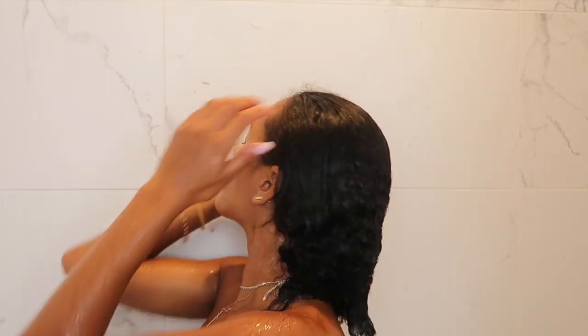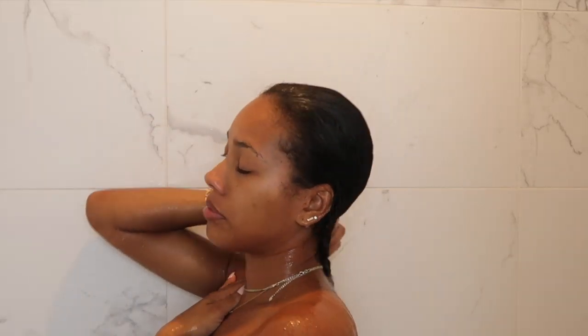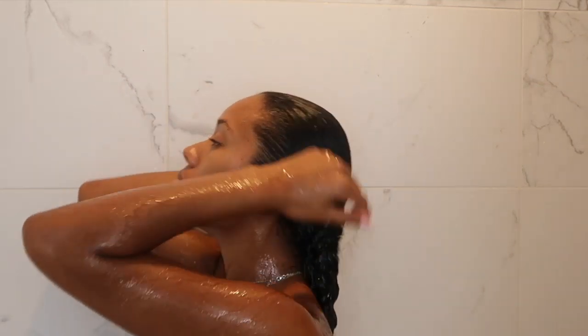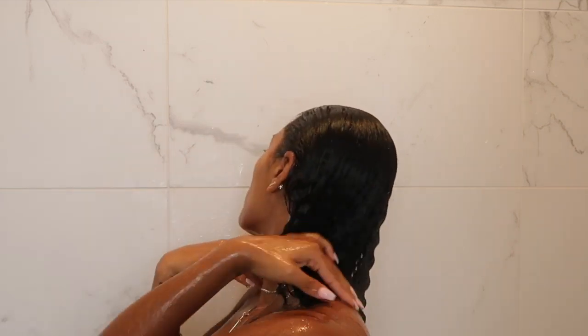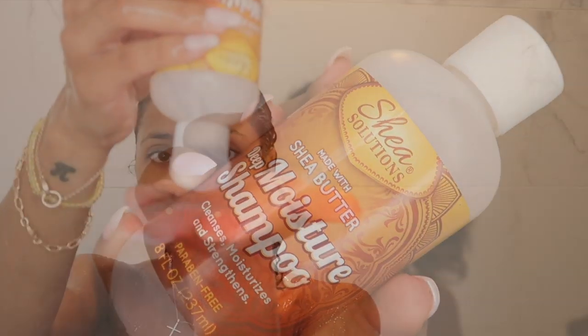Hi loves and welcome back to my channel. Recently they put a new Dollar Tree by my house and I had to go in there. I went down the hair care aisle and came across pretty much everything you would need for a wash and go. Most of the stuff I got is by the Shea Solutions brand.